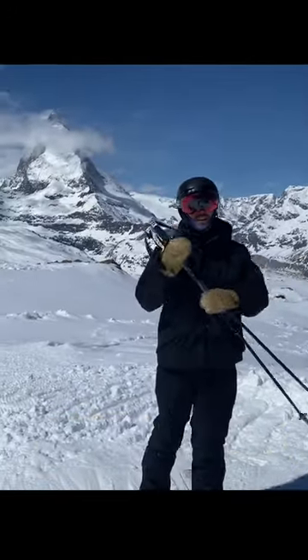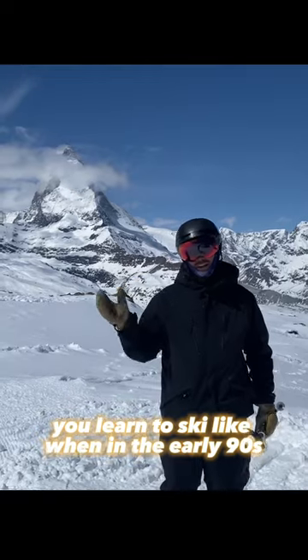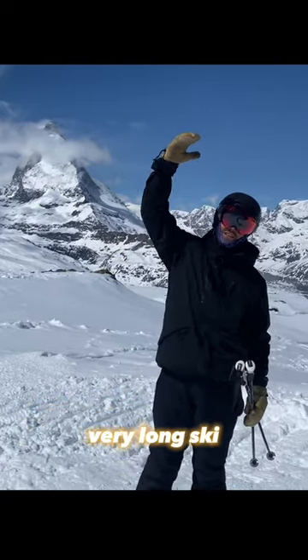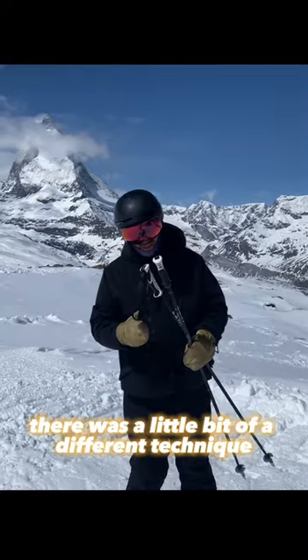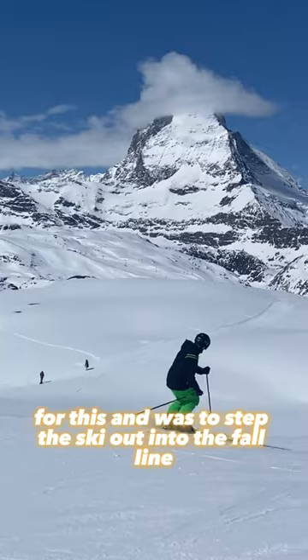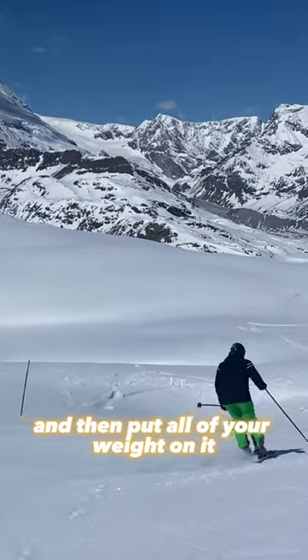So Matthias, you learned to ski in the early 90s on very long skis, so there was a different technique for this. The technique was to step the ski out into the fall line and then put all of your weight on it — step the ski out and put all of your weight on it.